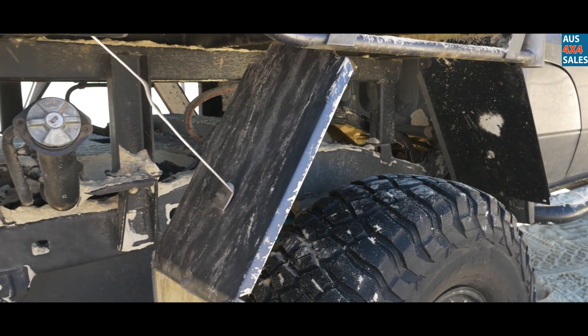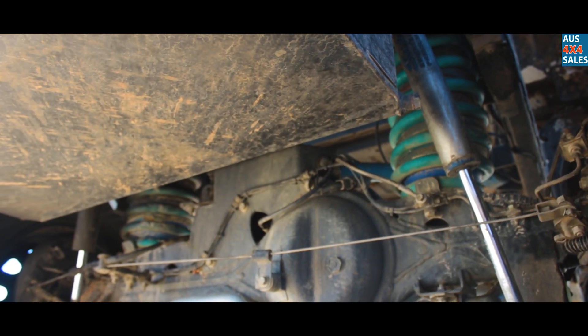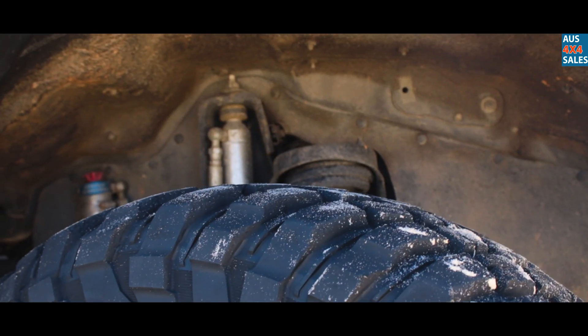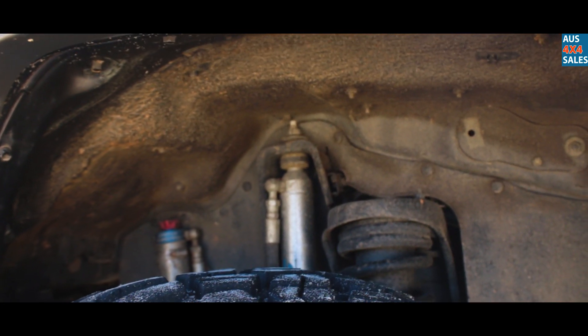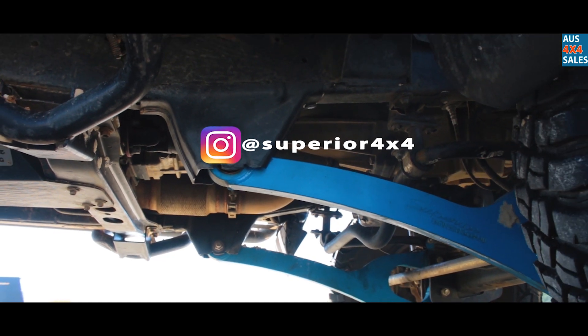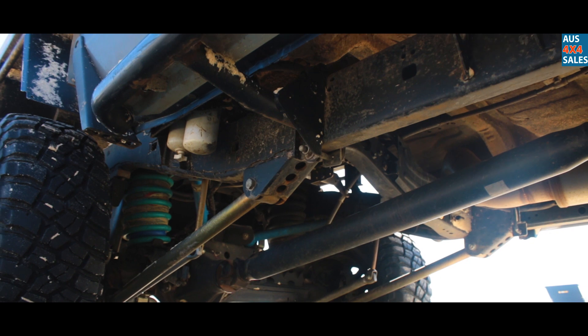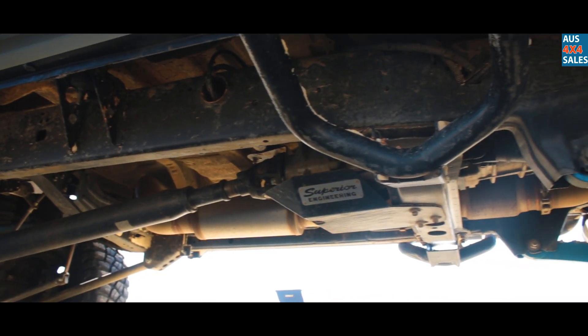A Superior triangulated four-link in the rear, their custom weld-in setup. Standard diff wires and all that. King's 5-inch flexi coils, Superior 5-inch remote reservoir adjustable shocks. The Superior Engineering hyperflex kit for the radius arms, so that allows everything to move a hell of a lot better.